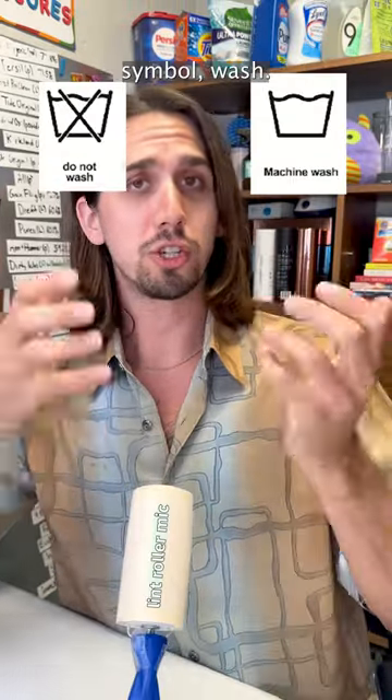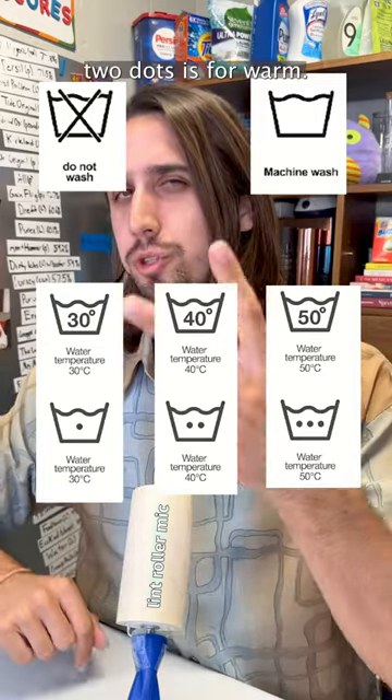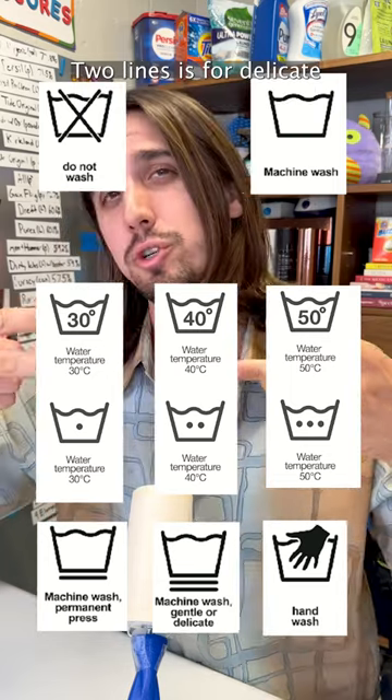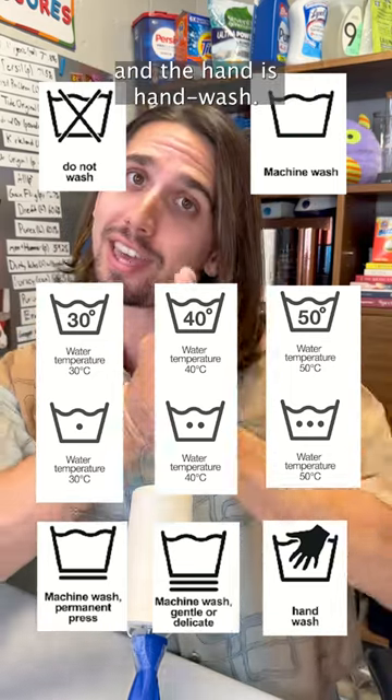First, the washing machine symbol. Wash, or do not wash. One dot is for cold, two dots is for warm, three dots is for hot. One line underneath is for a permanent press cycle, two lines is for delicate, and the hand symbol is hand wash.